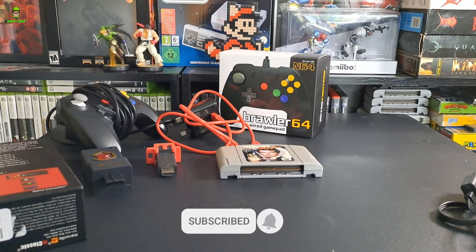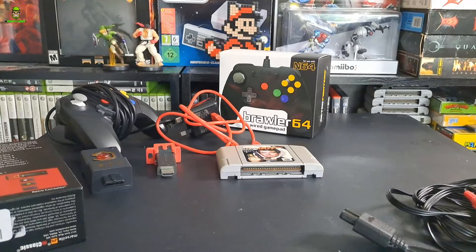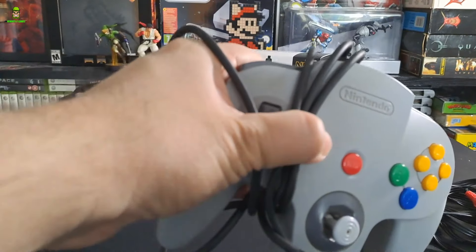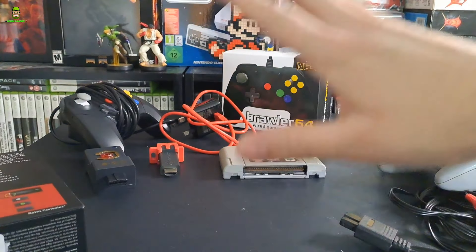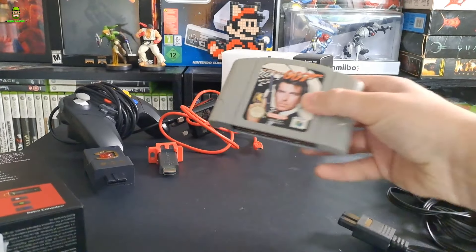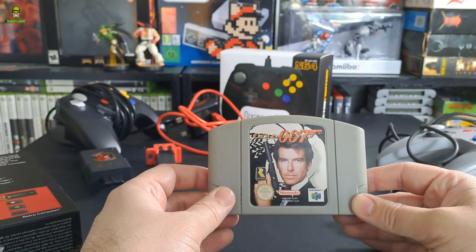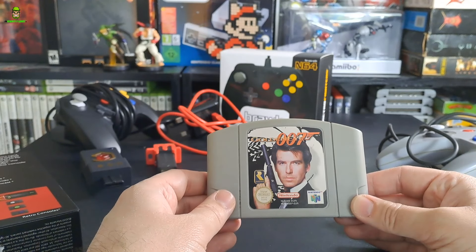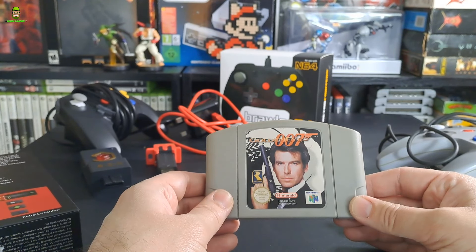I went on a bit of a mad spending spree and I wanted to upgrade my Nintendo 64 from using standard composite. I'm also using this controller, so I went and got a couple of things. I'm going to go through my configuration and how I've set it all up. The test case in this scenario is going to be GoldenEye 007, because during a stream recently I came to the realization - Jesus, this is blurry. Now I know you can play this on the Nintendo Switch, but this is for folks who really want to play on original hardware and get the best image quality out of their original Nintendo 64.